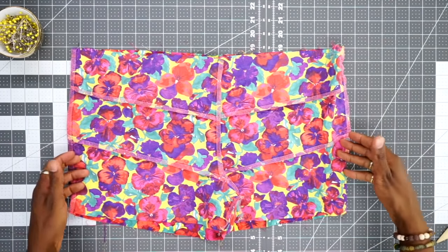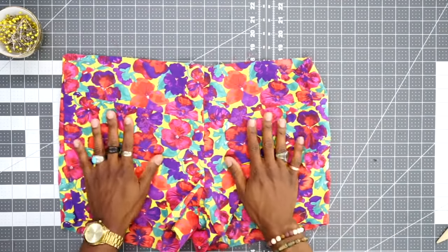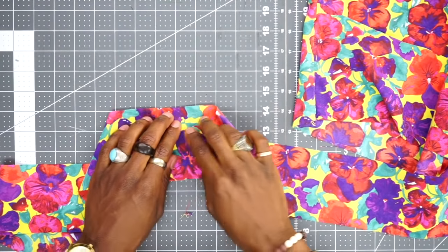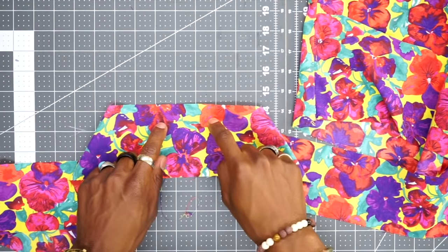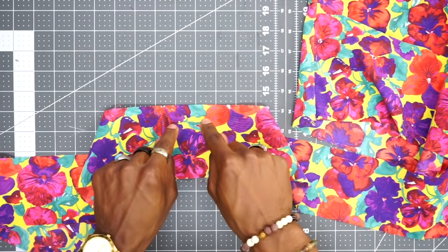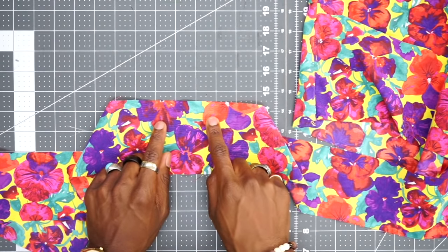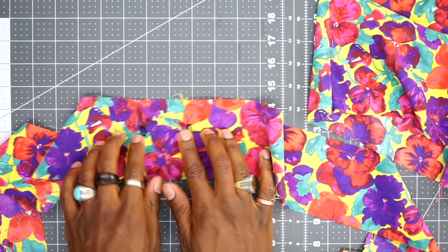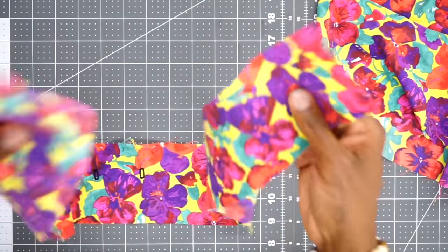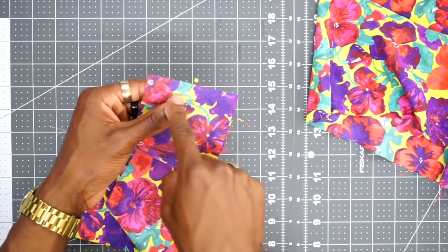Now that the sides are sewn and pressed, turn the trunks right side out and set them aside. We're going to work on the waistband. In the center of the waistband I made a small snip to indicate the side where the buttonholes or eyelets go. Now is the time to insert your eyelets or make your buttonholes on the front side. Once that's done, take the ends right sides facing, put them together, pin, and stitch across with three-eighths inch seam allowance to join the waistband into a loop.